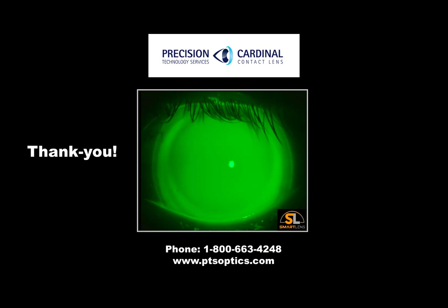For more information on the Smart Lens, speak with the Precision and Cardinal team. Thank you.